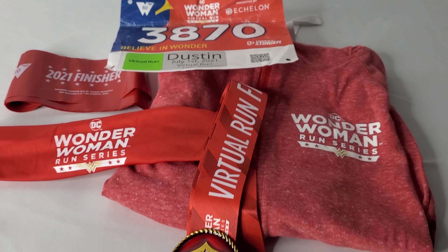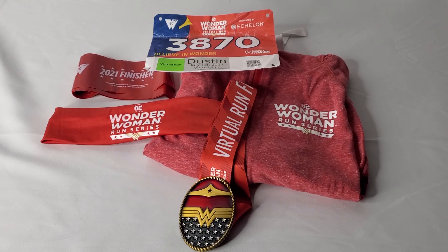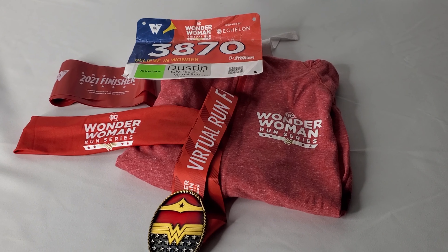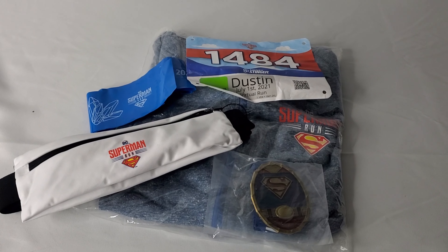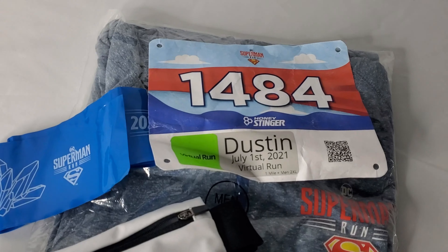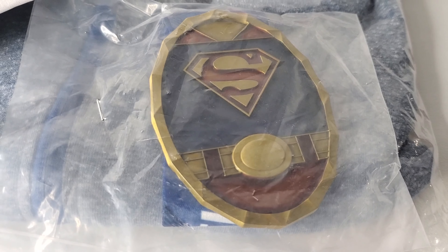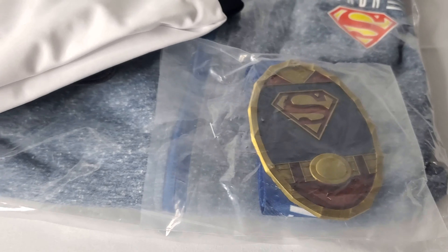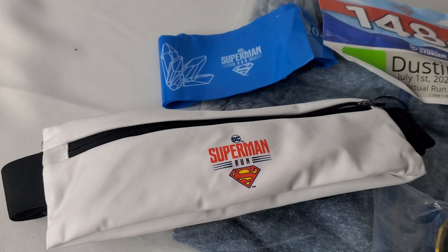There was also a Superman Run this year and I participated in all three of these. The Superman set includes not only the hoodie, it also includes the finisher's medal, a virtual run fanny pack — which is the white item in the picture — the virtual run bib, and the finisher's tape as well.